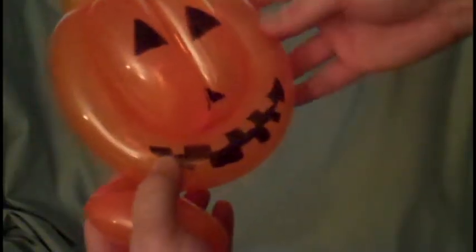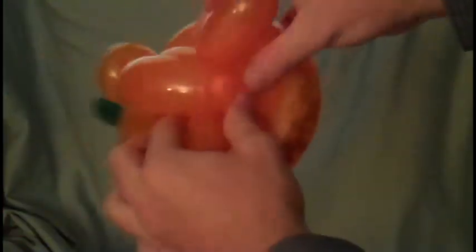You want to fold it in half and then twist it, so wait on drawing the face. Take the side you're not going to draw the face on and just pick one of those bubbles. You're going to push it through that bubble — that more or less just keeps it in place and from falling off. Push it through, you want it to be in the middle, and then kind of twist them.